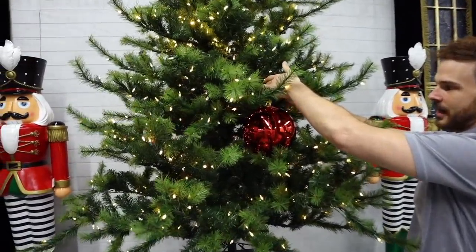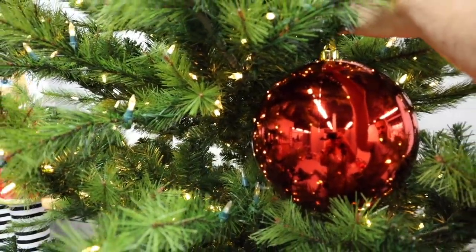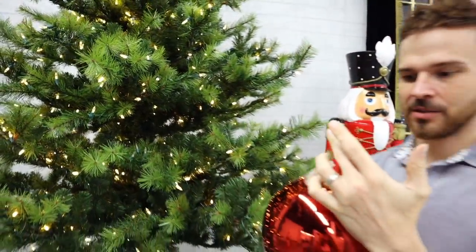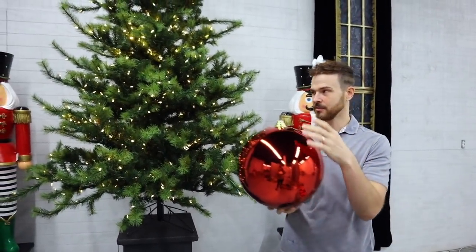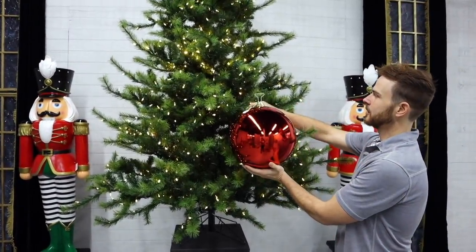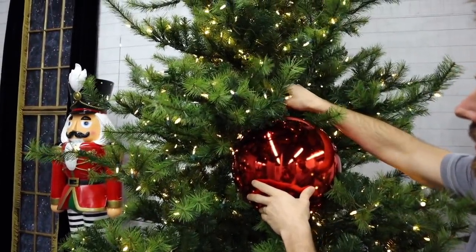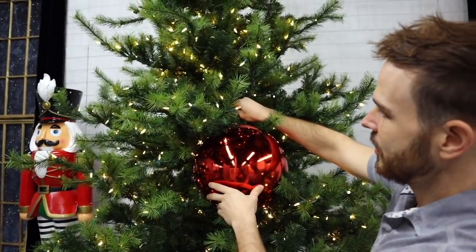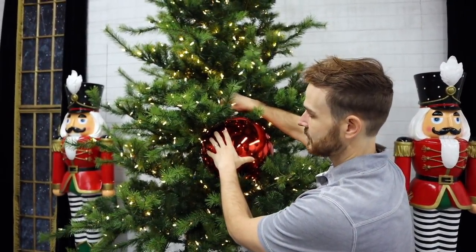This is a 200-millimeter or 8-inch ball — it fits really well in this tree. We carry this ornament in 250, 300, and 400 millimeter sizes. I'm going to use some of those really large balls in this tree. It's got gaps in the branches that allow me to put some really massive things in it.